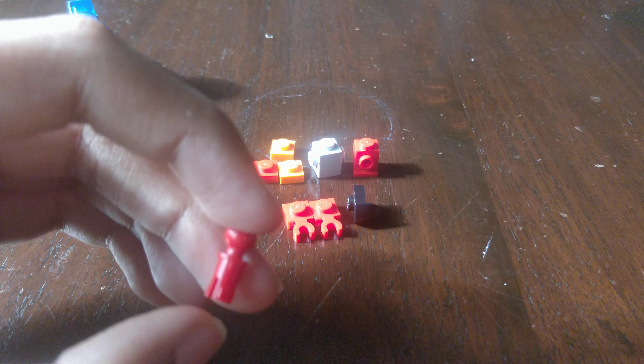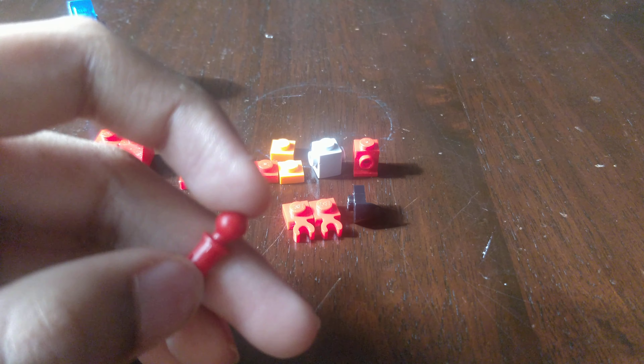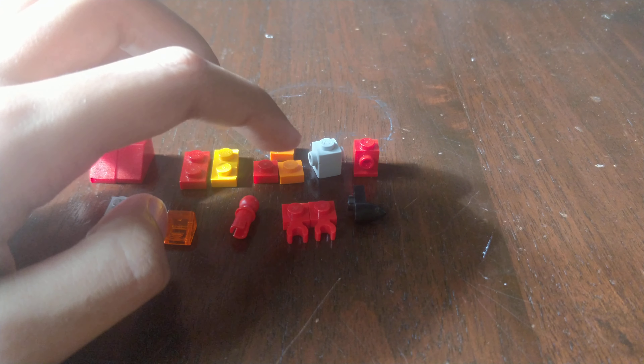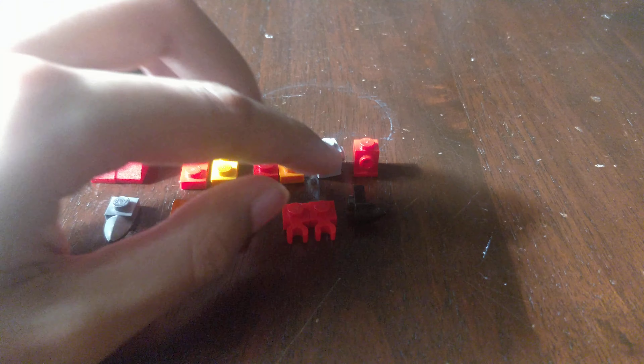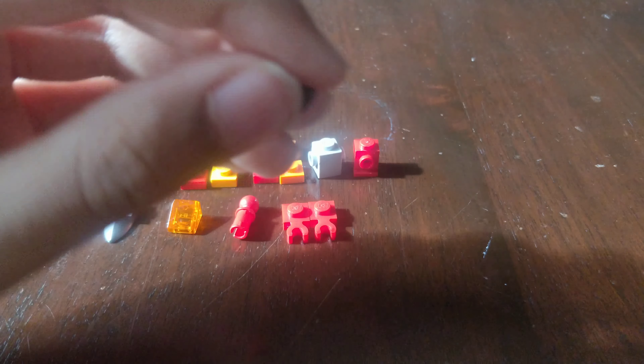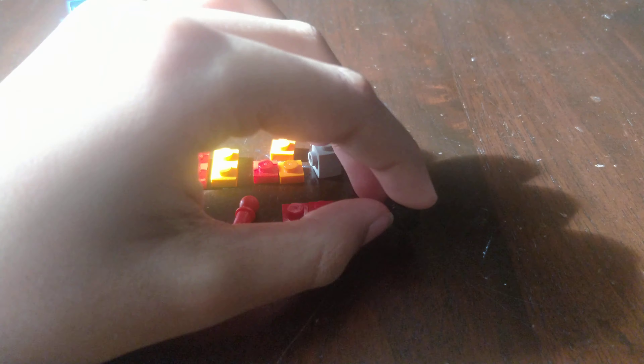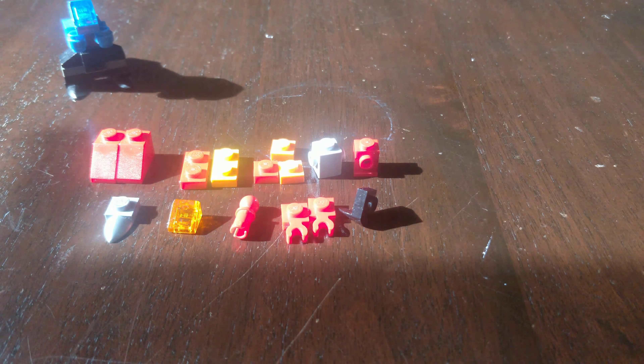A 1x1 transparent orange cheese wedge. Then you want one of these — basically it's like a half pin but with a ball at the end. Then you want these 1x1 clip plate clip pieces. Then you want this banner sort of miniature banner thing. Okay let's get to the building.